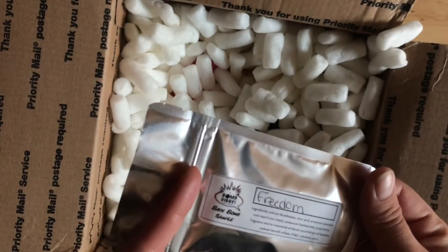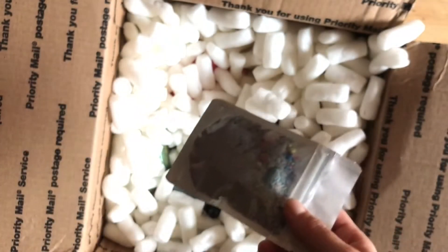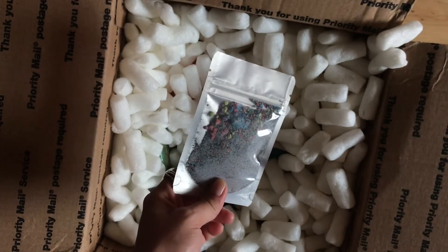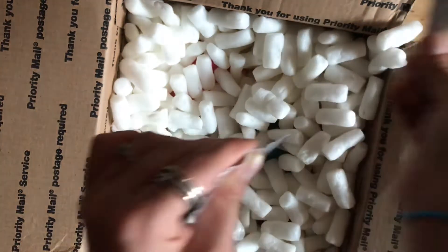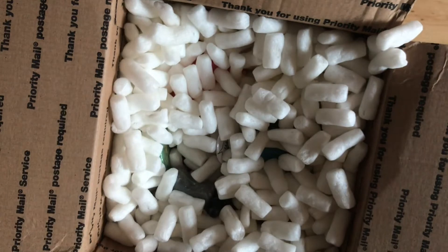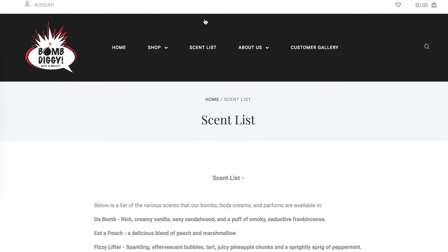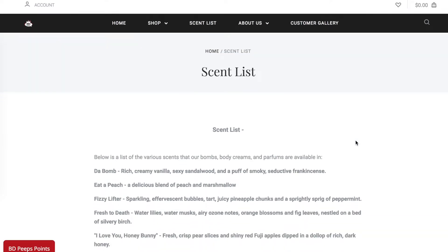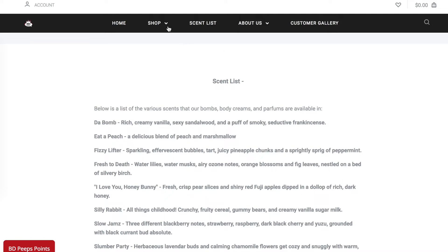Oh sweet — a sample! Here's a sample of Freedom bath bomb. Awesome, who doesn't love a sample? I think Freedom was one of the ones that was out of stock when I placed this order, so it's really nice for her to throw in a sample so I still get to try it. It has kind of an earthy fresh scent — really nice. I like the variety in her scent list. If you go on her website you can check out all the different scents — it's a very big blend of lots of different things.